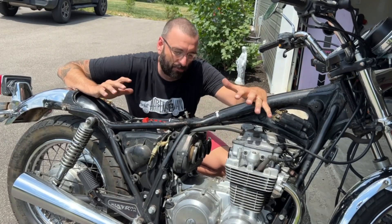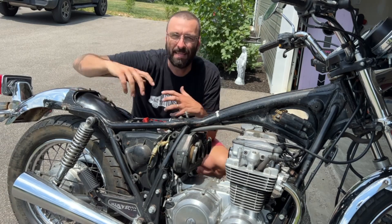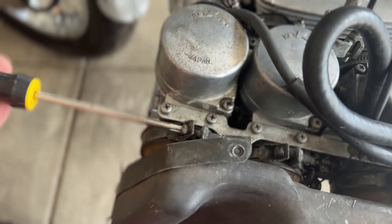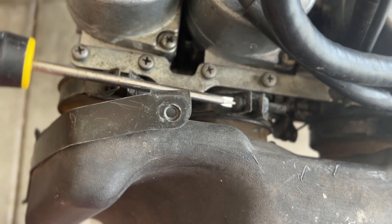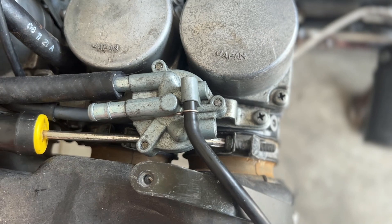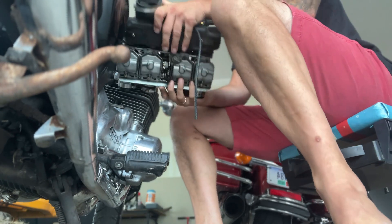This is always a trial and error for me. I never know exactly which way it goes in. I didn't take it out, but even if I did, I'd still never remember, so we just kind of piece it back together. I tried to put the airbox on the carburetors first and slide the whole thing in as one unit, but it's not going to work. After a quick Google search, my suspicions were correct — it's very difficult to get these back on.